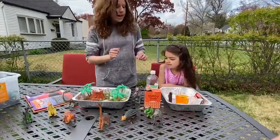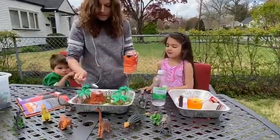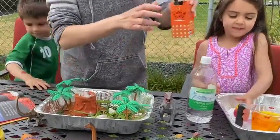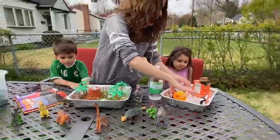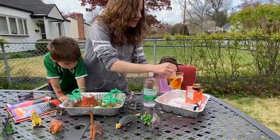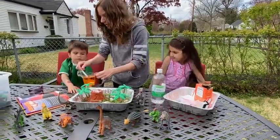Now the first thing we're going to do is put a little bit of baking soda into our volcano. Then in here we put in some vinegar, and unfortunately we ran out of red food coloring so we decided just to use yellow for today. Can you give it a little start? Thank you. And then can you give it a little start?